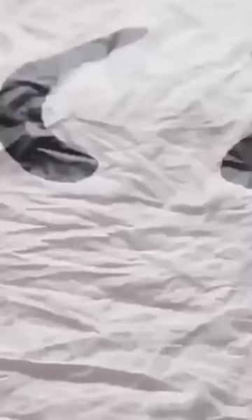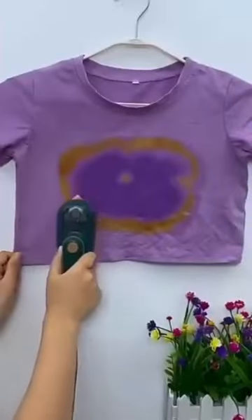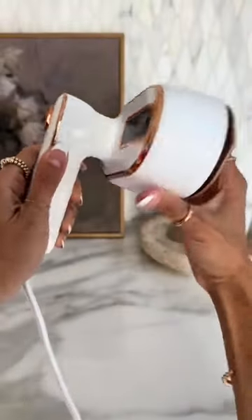Experience lightning-fast heating in just 15 seconds, reaching a constant temperature of 150 Celsius for efficient wrinkle removal. Say goodbye to waiting around and hello to perfectly smooth clothes in no time.